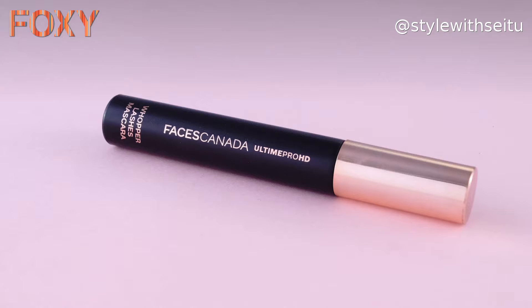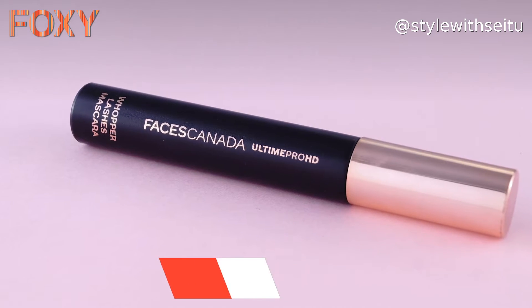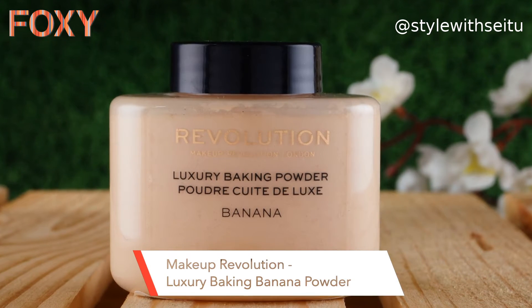For this hack I have used Faces Canada Ultime Pro HD Wopper Lashes Mascara and a Gub Eyelash Curler, Faces Canada eyeshadow brush, and The Makeup Revolution Banana Powder.